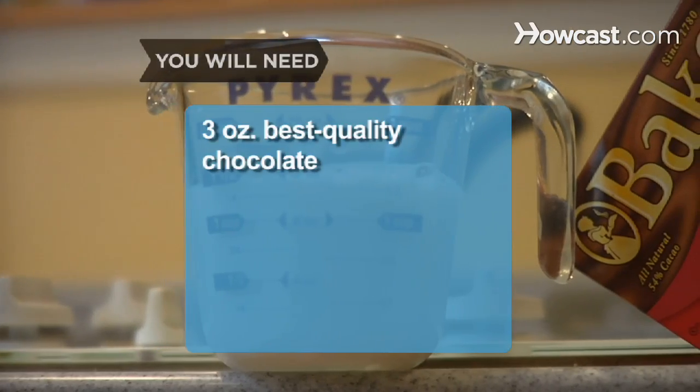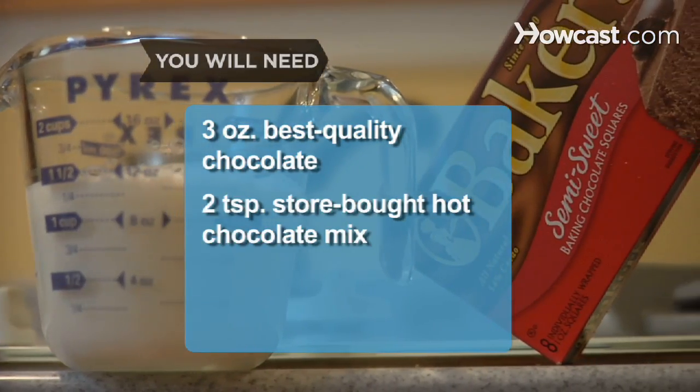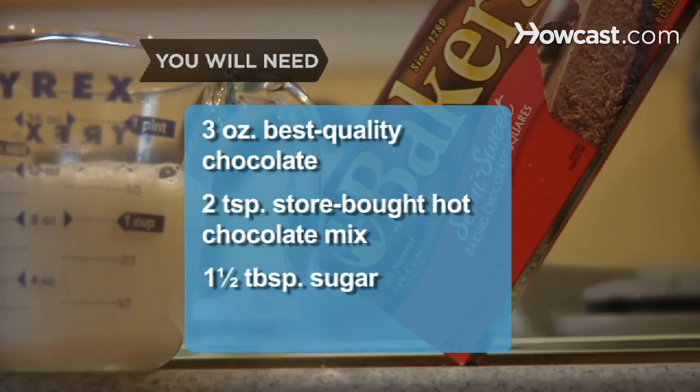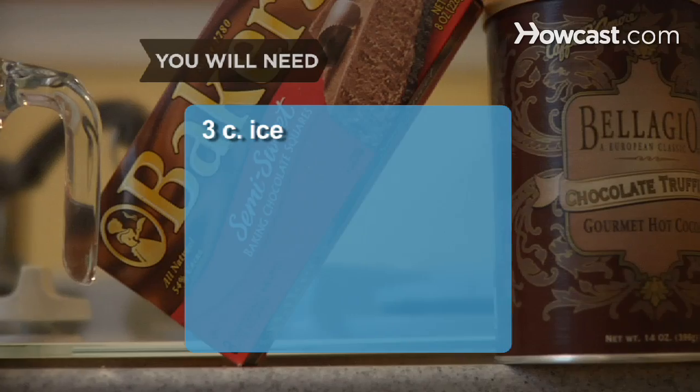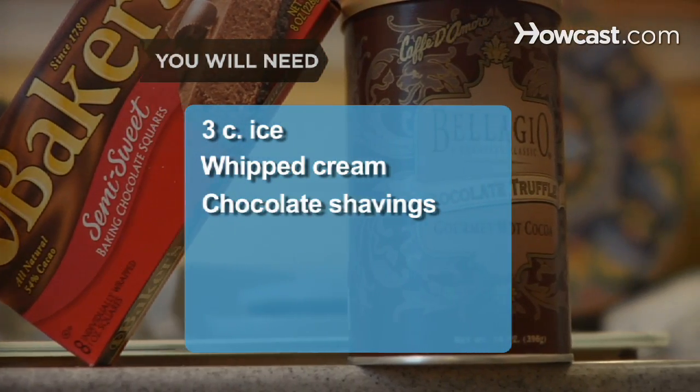You will need 3 ounces of best quality chocolate, 2 teaspoons of store-bought hot chocolate mix, 1.5 tablespoons of sugar, 1.5 cups of milk, 3 cups of ice, whipped cream, and chocolate shavings.